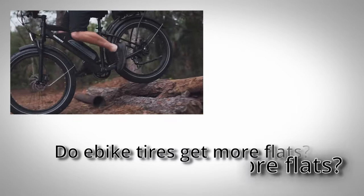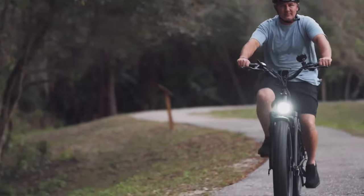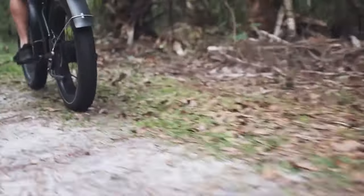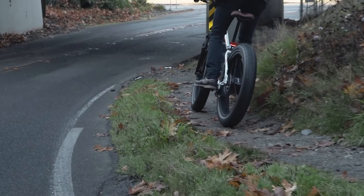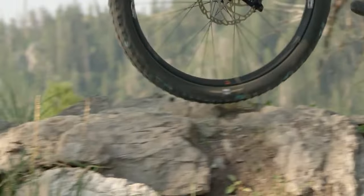Are e-bike tires prone to more flats than standard pedal bikes? In my experience, yes they are. This is because e-bikes usually use fat tires which are much wider, so there's a greater area of contact with the road and therefore a greater chance of encountering sharp objects while rolling across it. Your average e-bike also weighs almost double that of a standard bike, so there's greater force pushing down on any sharp object you may be running over.